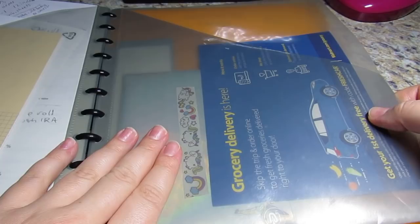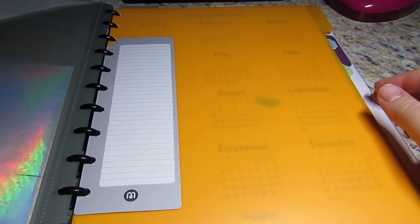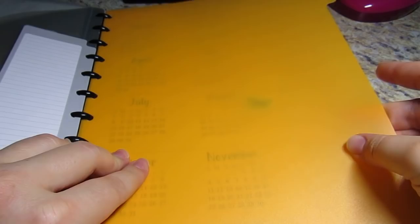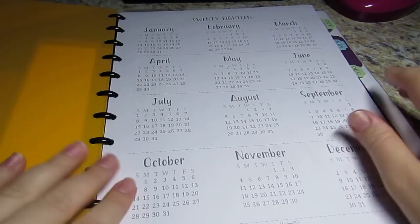I have a couple pages of a notepad in here that I use pretty frequently. Then in my first divider section, I have my calendar. This is the beauty of the ARC - you can do this however you want. It's just my September tab; I reuse those. I have to say I went into Staples recently because once I fell back in love with my ARC, I was like oh my gosh, I have to get all the new stuff. But I don't need to get all the new stuff.